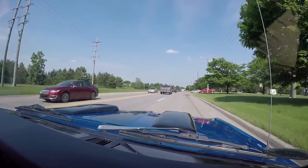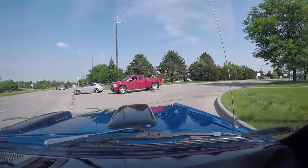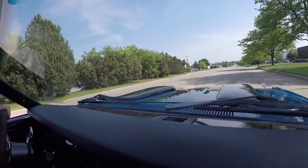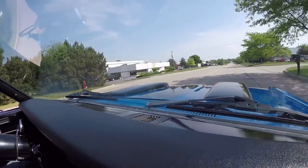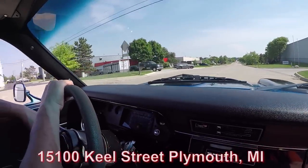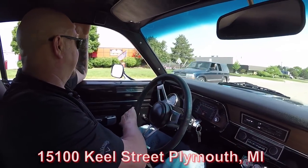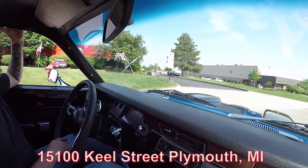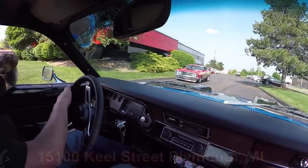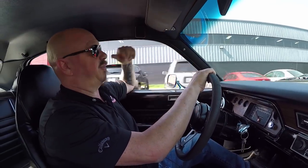We're right here at 15100 Keele Street in Plymouth, Michigan — real close to Ann Arbor, not too far from the Ohio border. Here's our building right here. Stick with us because we're going to get it up in the air for you right now so you can check out the underside. Then we're going to pop the hood and see what's making that music coming out of the tailpipes.